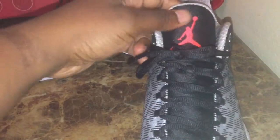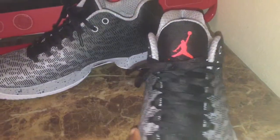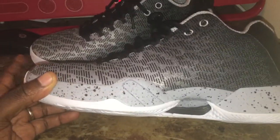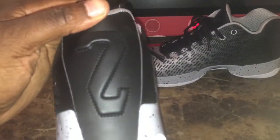You have your mesh tongue with your infrared Jumpman on the tongue. You have on the side your cement print. On the back, you have a leather panel — there's a strip covering it and I don't know what the material is, but I'd say, to be honest with you, it's cheap.